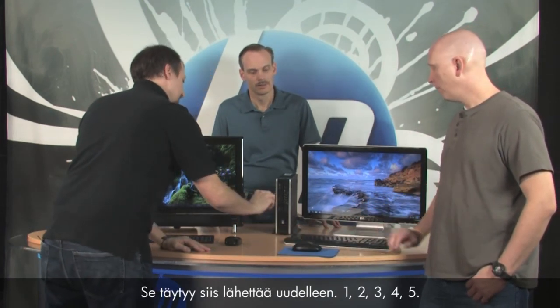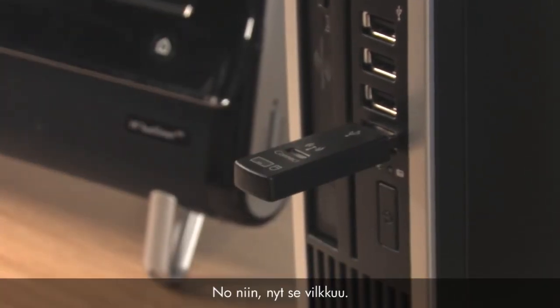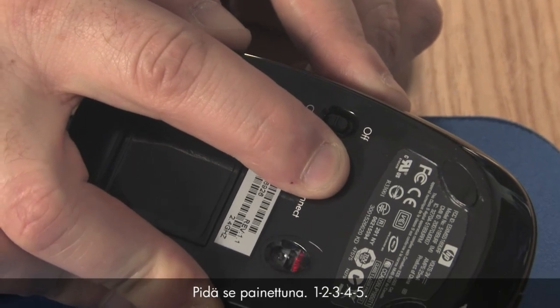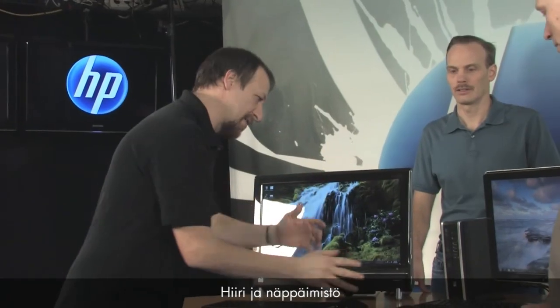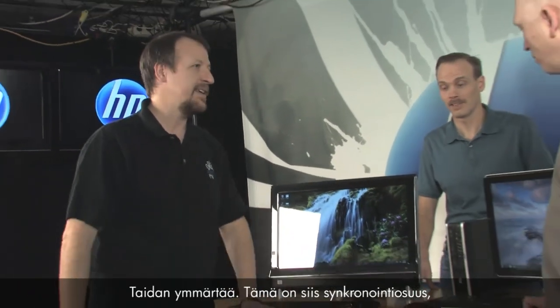Follow the same process for the mouse. Remember, the receiver is no longer looking for a signal, so you need to press the connect button on the receiver again first. One, two, three, four, five — there it goes, it's flashing. Now push and hold the connect button on the mouse. One, two, three, four, five — it stopped flashing. Now whenever you move the mouse or push a key, the light turns on showing it's receiving a signal. So the mouse and keyboard talk to the receiver, which talks to the computer, telling it how to show up in Windows.